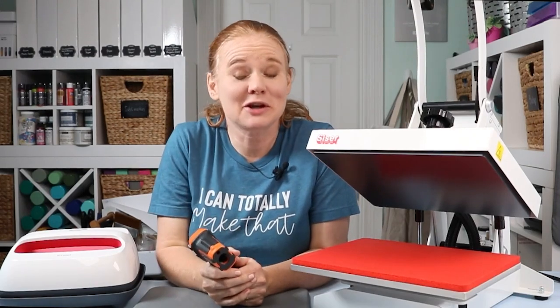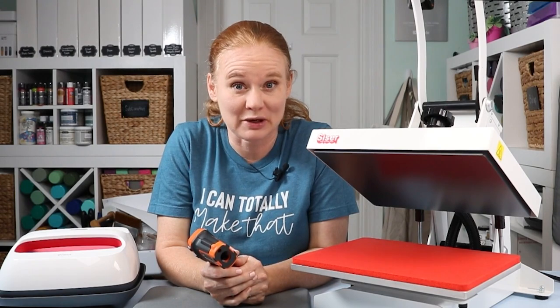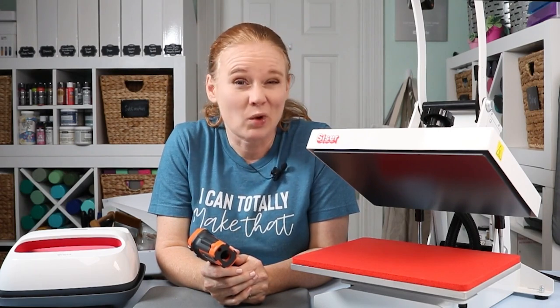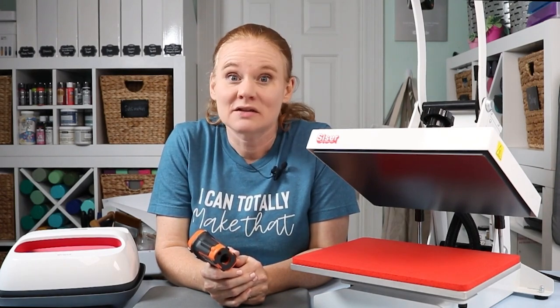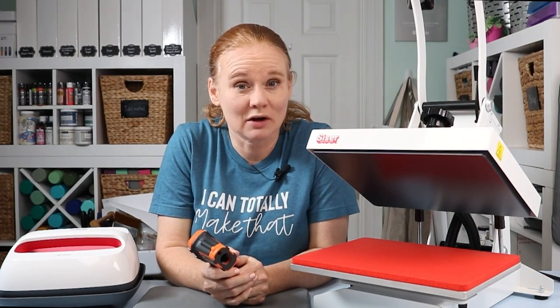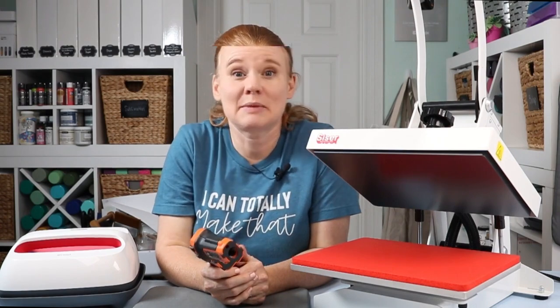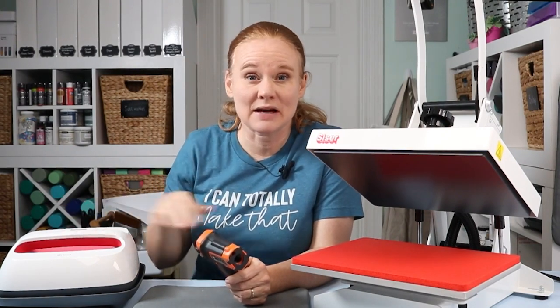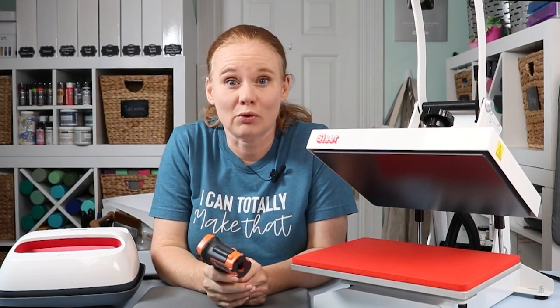Hello and welcome. My name's Angie Holden and I'm the blogger behind the Country Chic Cottage. Today we're going to talk about testing the temperature of your heat press. I hear from tons of you that think you might have issues with your heat press and wonder if it is doing the right job. I did a little research and found out the best way to test your heat press temperature. I'm going to test the temperature on both my heat press as well as a nine by nine easy press to demonstrate both options.